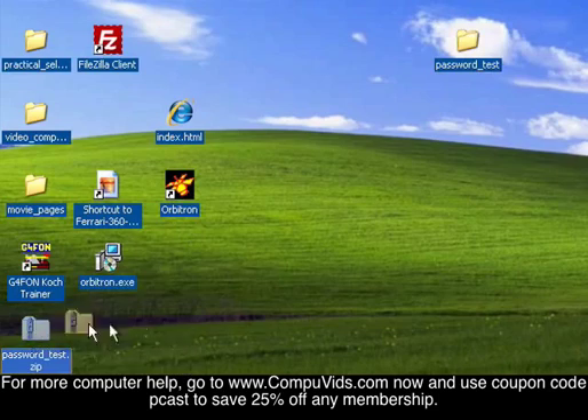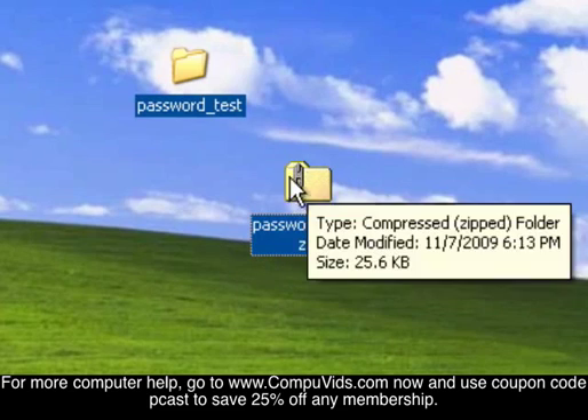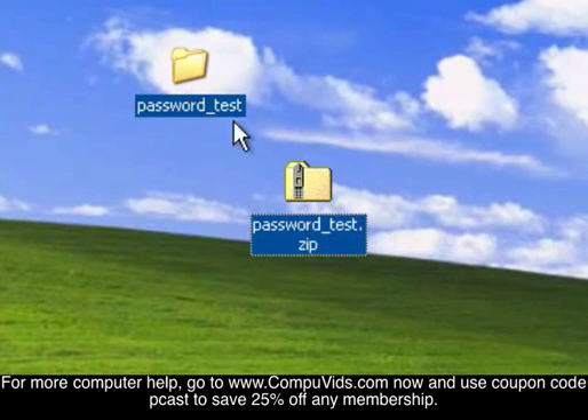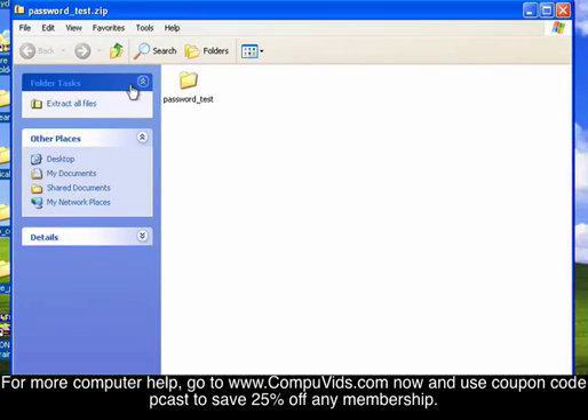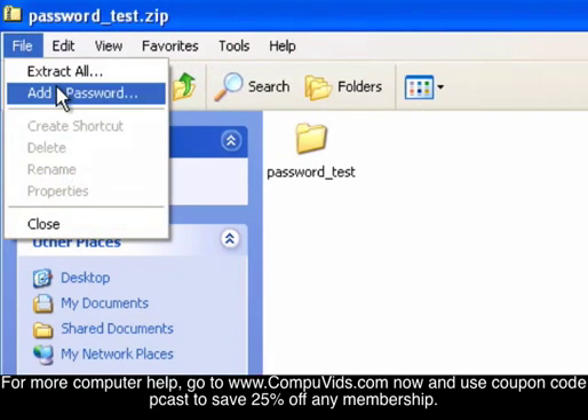You'll see it'll make a new compressed folder right here. This compressed folder is exactly the same as the original except that it's compressed. So we want to double-click this one and go to File, then Add Password.